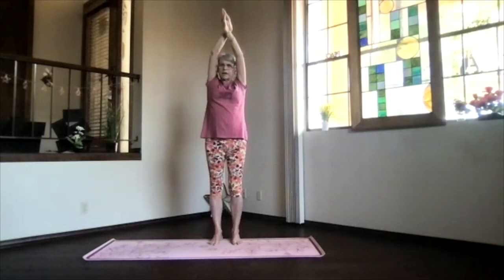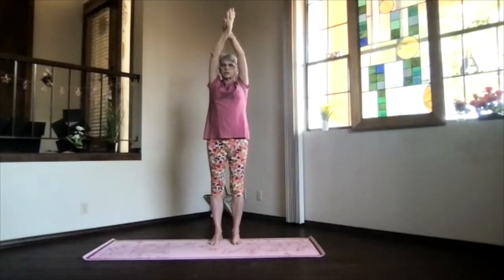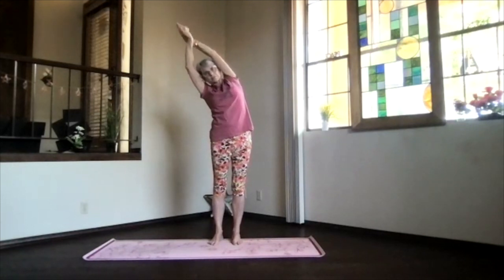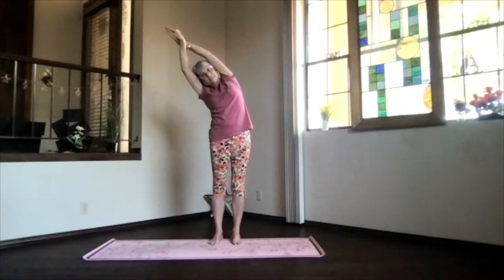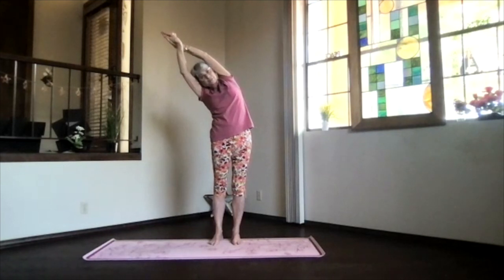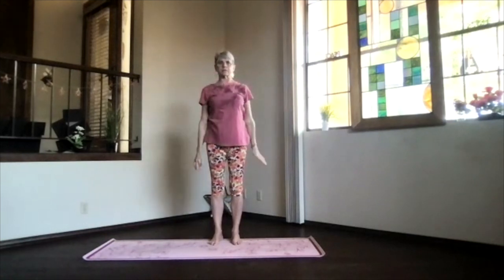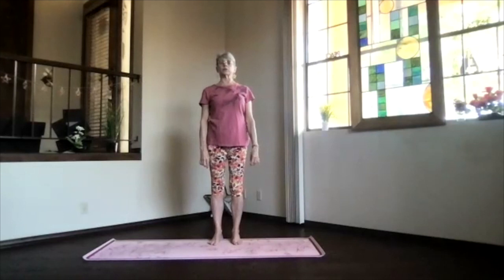Inhale back upright, switch your hands. Again, arms next to your ears, everything straight — lean to the other side. Just lengthen on that side, feel the contraction on the side you're leaning toward. Feel that foot press down as you maximize for your body. Again, inhale to the top and release back to mountain. Feel your spine, your sides, everything working a little bit more.